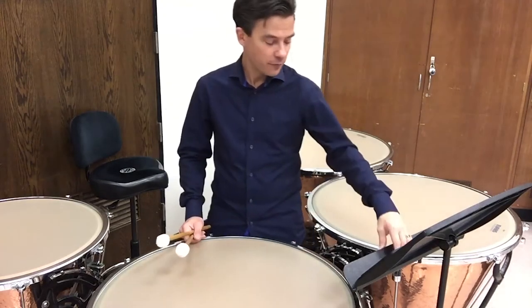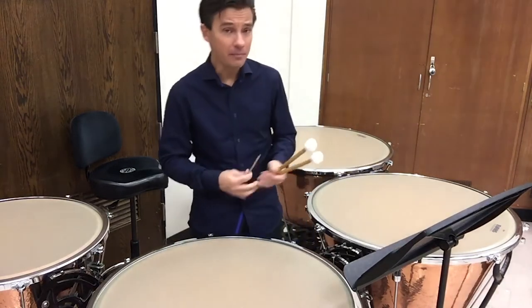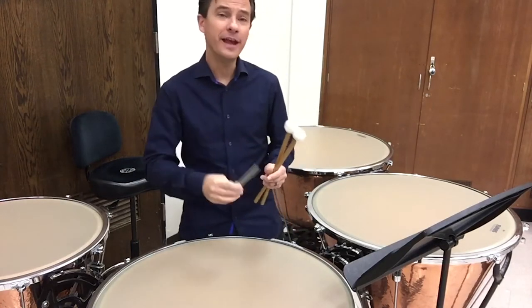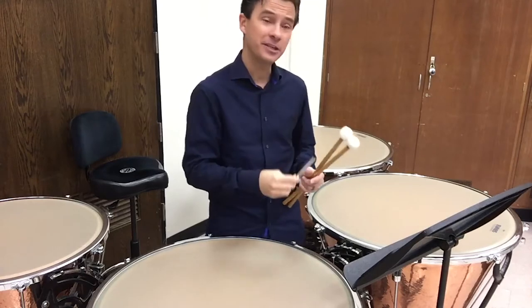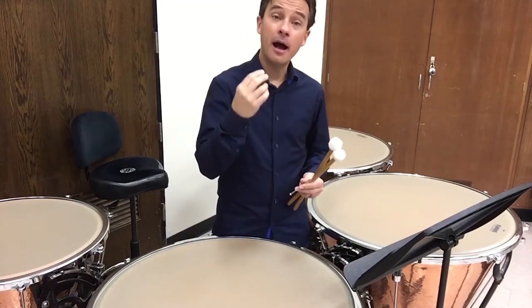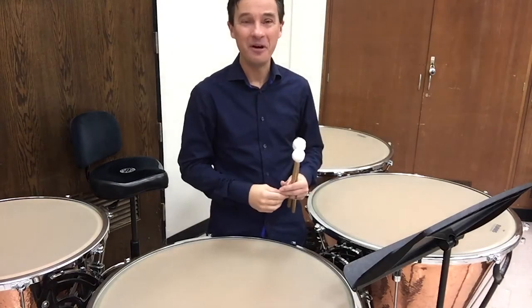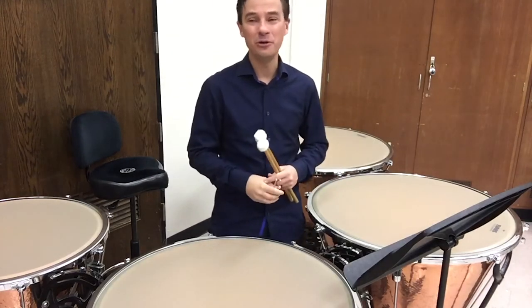First off, get the pitch. You can tune with a pitch pipe or a tuning fork. More advanced students should learn to use a tuning fork. But when you're just getting started, a pitch pipe is ideal. Try to use this rather than a bell kit or a vibraphone in your band hall — that's the old standby many of us use.